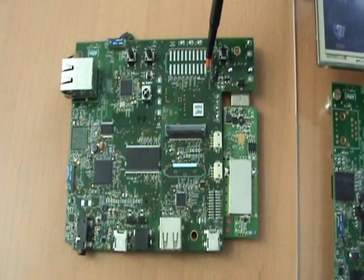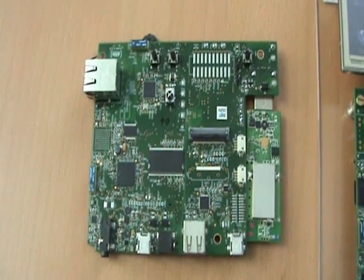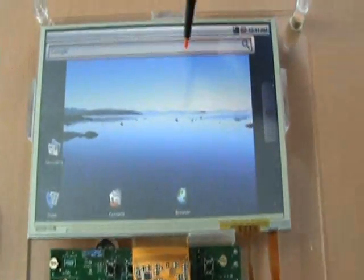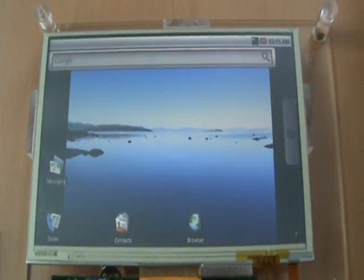This is the iRod MX233 Stamp Reference Platform Hardware designed by Algo Embedded Systems. This is the hardware interfaced to the WVGA display, and we are going to show you a demo of the Android port that we have done on this platform.